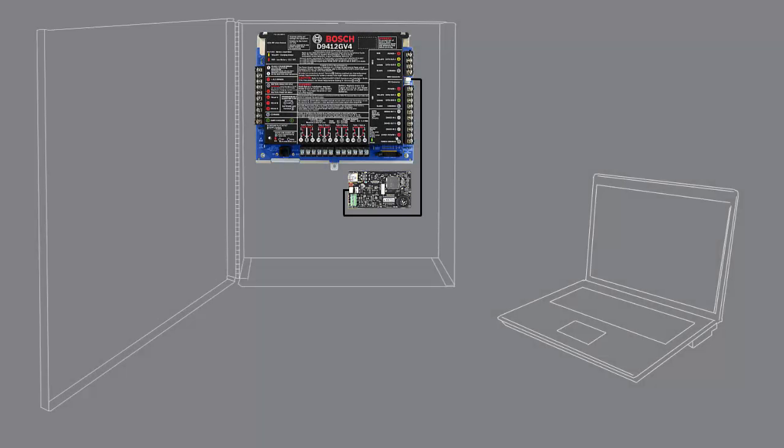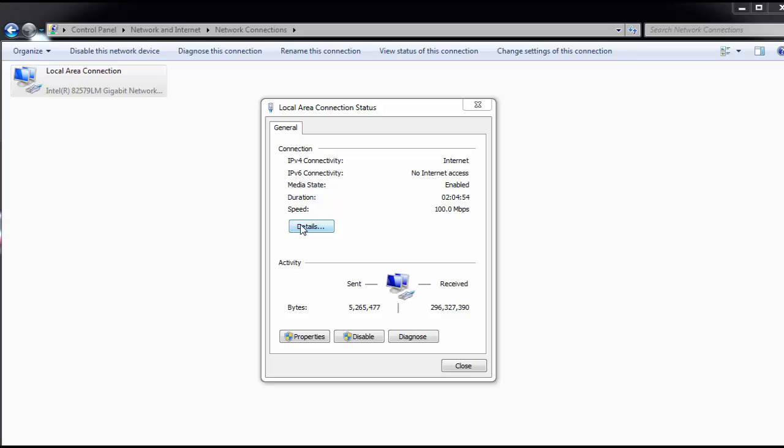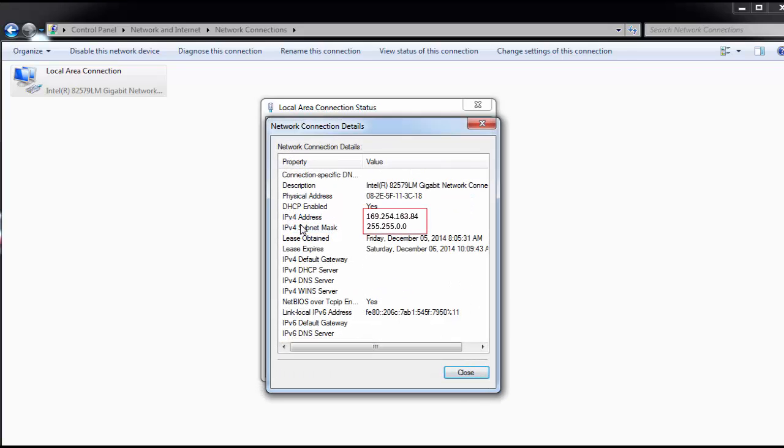Connect your laptop to the B426 with an Ethernet cable. After about 2 minutes, the laptop will fail to automatically obtain an IP address and falls back to an address starting with 169.254 with a subnet mask of 255.255.0.0.